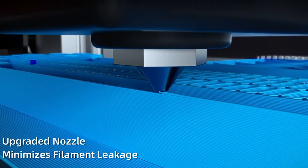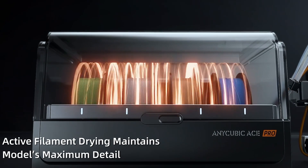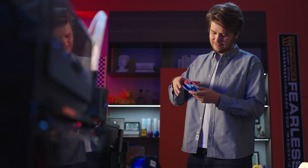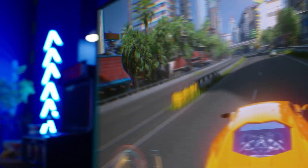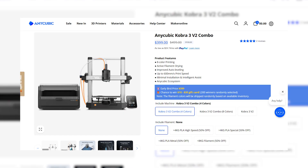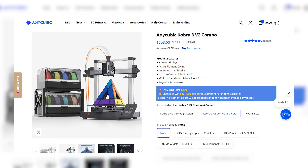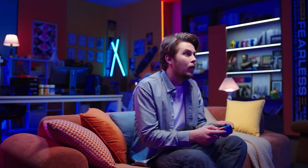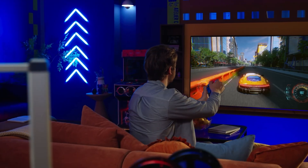Whether you're already in the Anycubic ecosystem or just starting your 3D printing journey, the Cobra 3 V2 is definitely a printer to keep an eye on. I'll be putting it through some serious tests soon, so be sure to subscribe if you want to see how it really performs. If you're thinking of grabbing one, now's the time — the Cobra 3 V2 is up for pre-order with early bird pricing: $259 for the printer alone, $399 for the four-color combo with Ace Pro, and $658 for the full eight-color setup with two Ace Pros. I've dropped some links below, but heads up, the early bird prices won't last long. This could be one of the best value propositions in 3D printing right now.